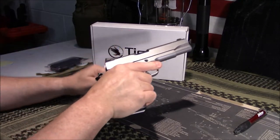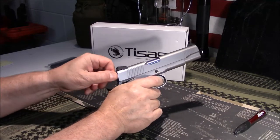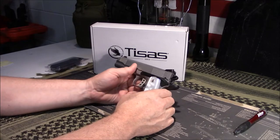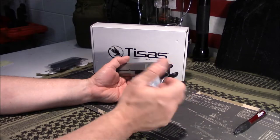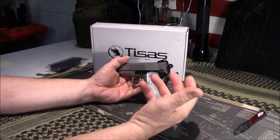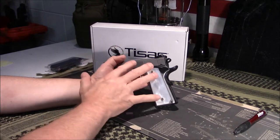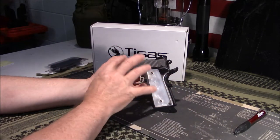Overall, really nice construction — I was pleasantly surprised. I think everybody ought to own at least one 1911 in their collection, whether that's a collectible Colt or one of these imports from SDS or Rock Island. These are made in Turkey.